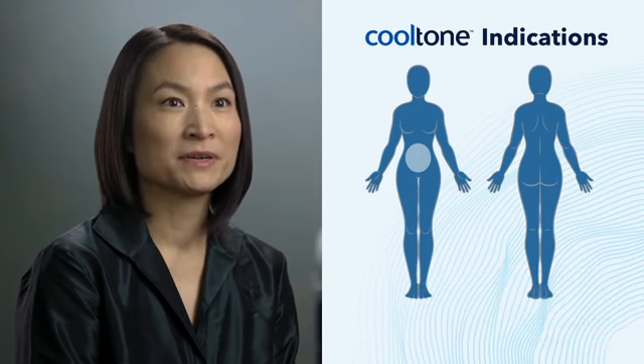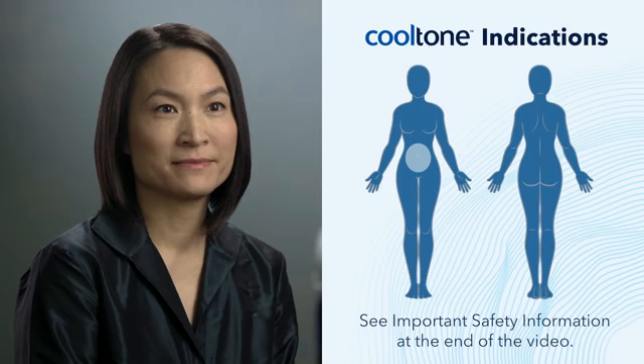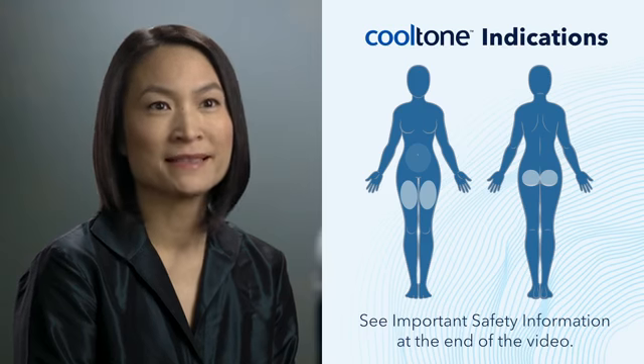CoolTone is FDA cleared for the improvement of abdominal tone, strengthening of the abdominal muscles, and development of a firmer abdomen. CoolTone is also FDA cleared for strengthening, toning, and firming of the buttocks and thighs.